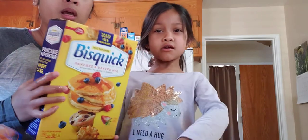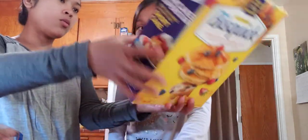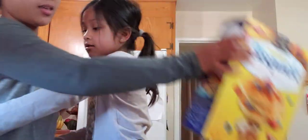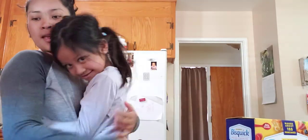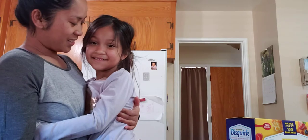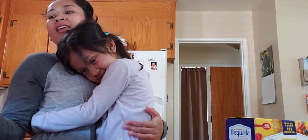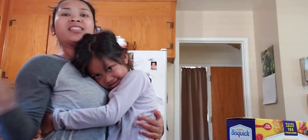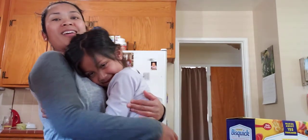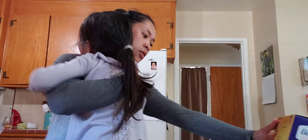We're not gonna make plain Bisquick — we're gonna make chocolate chip waffles but we're gonna use the Bisquick recipe as the base. And because Sophia doesn't like vegetables — I do like vegetables! — we're gonna add zucchini and carrots inside the waffle along with chocolate chips.